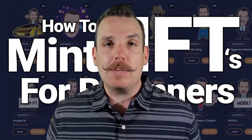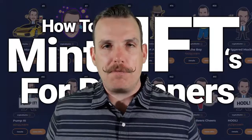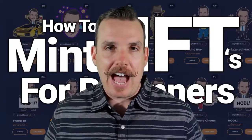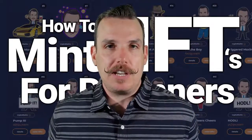Today we're going to be doing this on the WAX blockchain. This is by far one of my favorite blockchains to mint my own NFTs on. It's incredibly fast, it's incredibly cheap, and you're not paying transaction fees like you are on Ethereum.